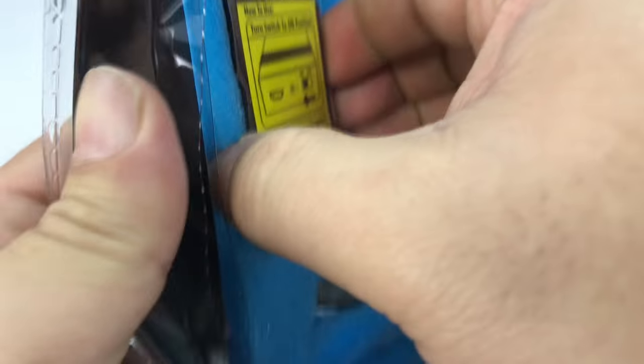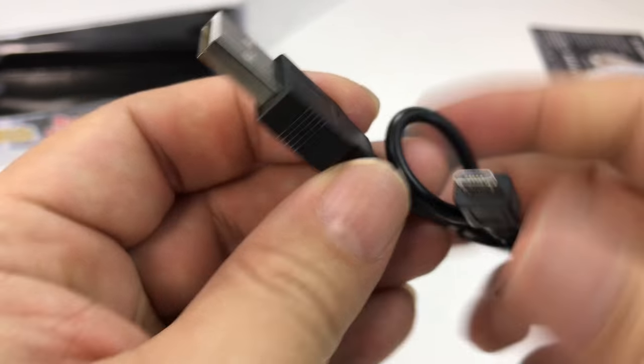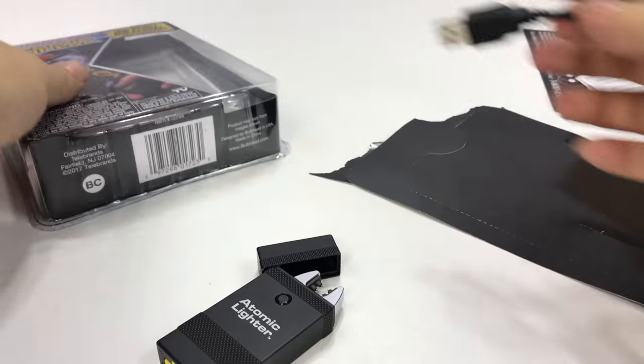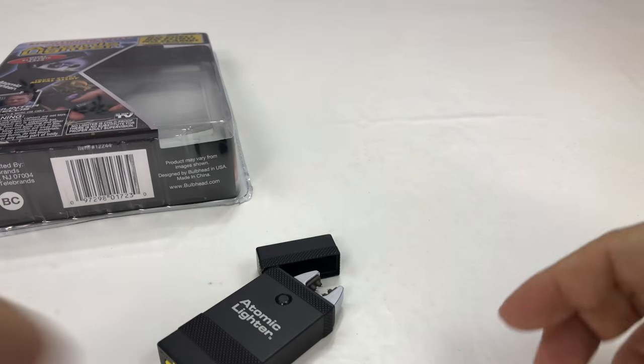So how do we get this bad boy out of here? It's in plastic. There's another piece of plastic. We do have a micro USB cable. And here is the lighter itself.